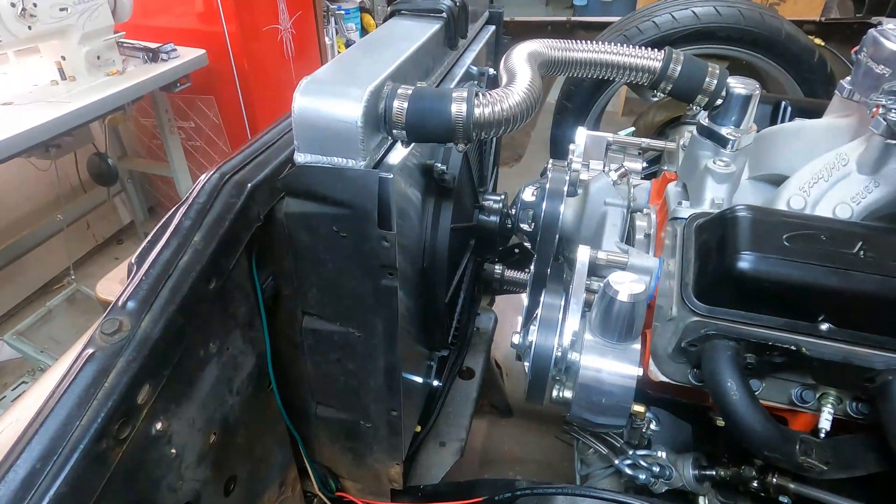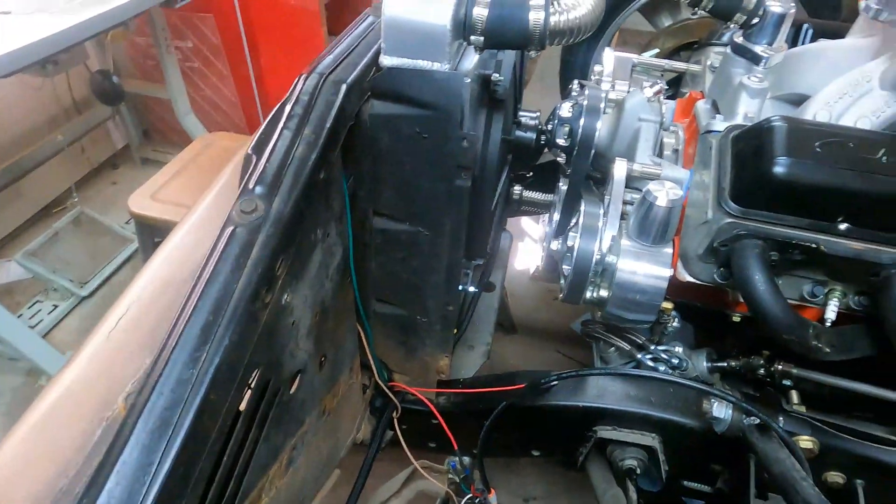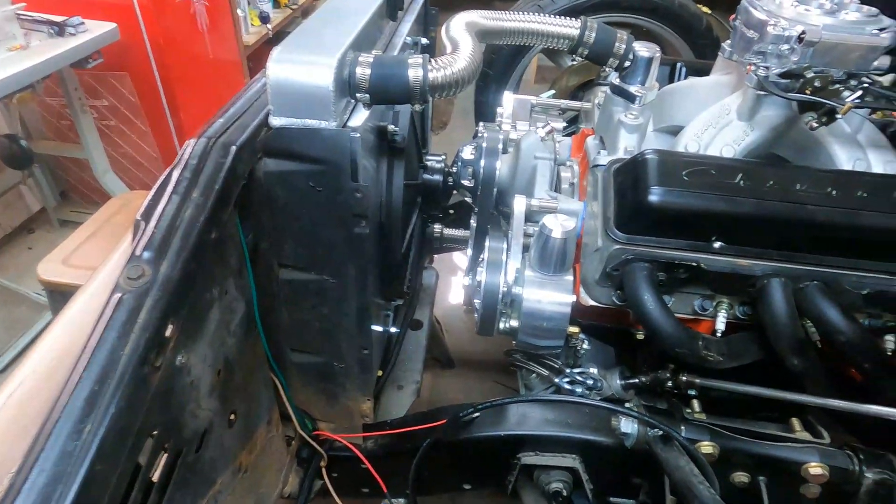I'll tuck it in there and make it look real nice so you can't see it. At the end of the day, we're going to have another set of panels that come across here and it will hide everything. Thanks for joining — that's all there is to it on that relay. I also use relays when I shave door handles, and as a backup to roll windows up and down off of negative triggers that come off your alarm or keyless entry. We'll get more into depth on that later, but if you want to hook up a fan or some lights, that's all it takes. Thanks for swinging by.